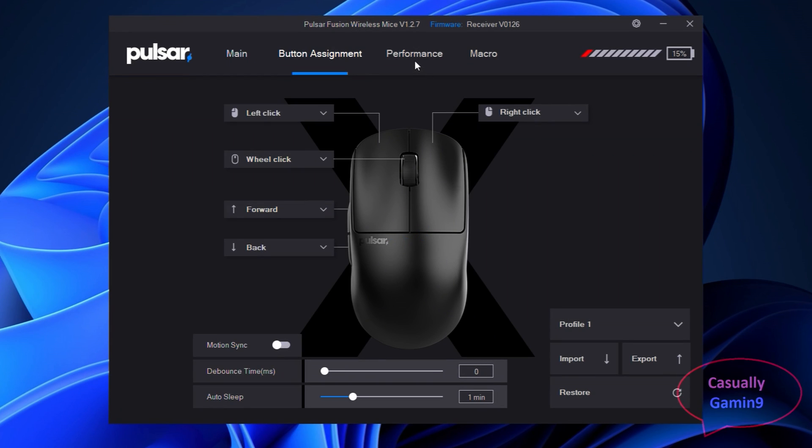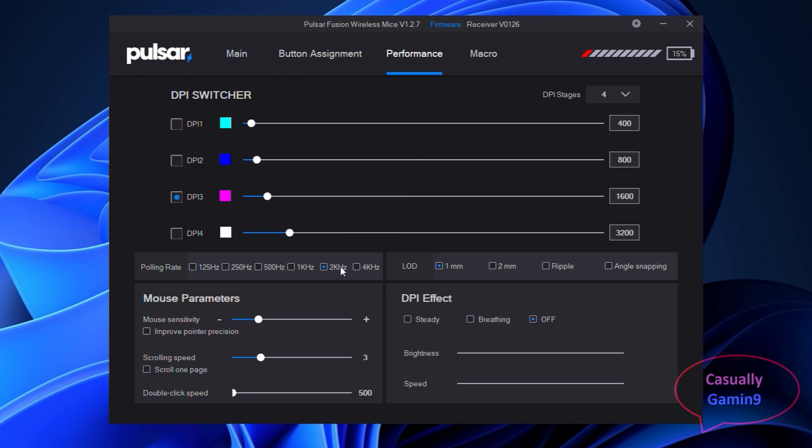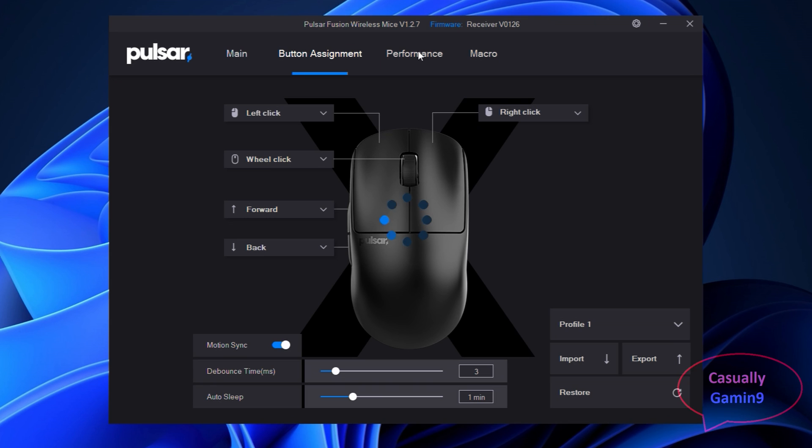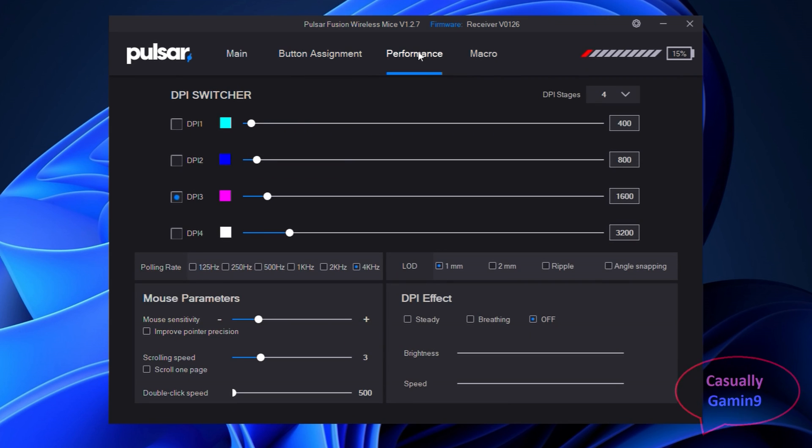In the Pulsar app, in the performance tab, we have the 2K and 4K options available. When selecting another polling rate like 4K, the mouse will freeze for more than three seconds in order to apply the new polling rate. To verify, you can go to the same section in the Pulsar app to see if the polling rate was changed.